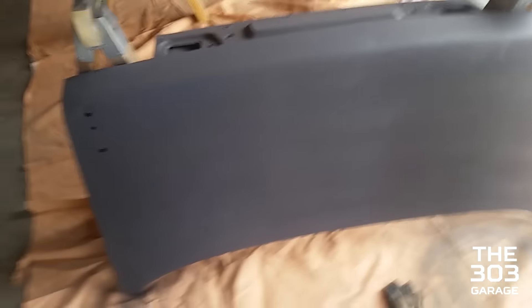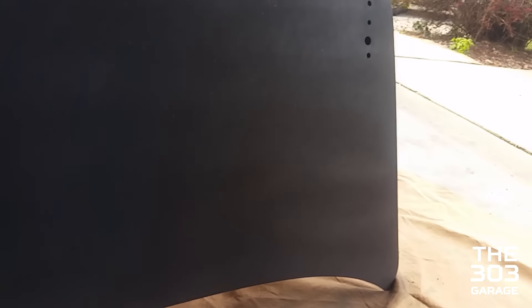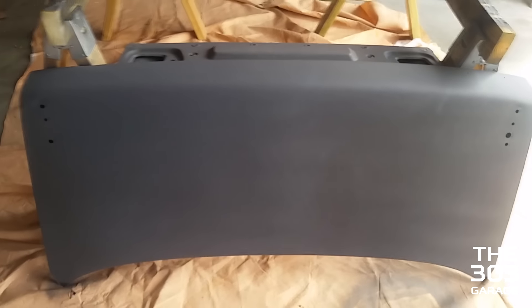The trunk is done with its primer. We got about five light coats of primer on here and it looks pretty good. The end right here you can see it splattered a little bit, but it's not too bad because it didn't run. I'll have to sand it down when we're about to put it on the car, but for now it looks fine.